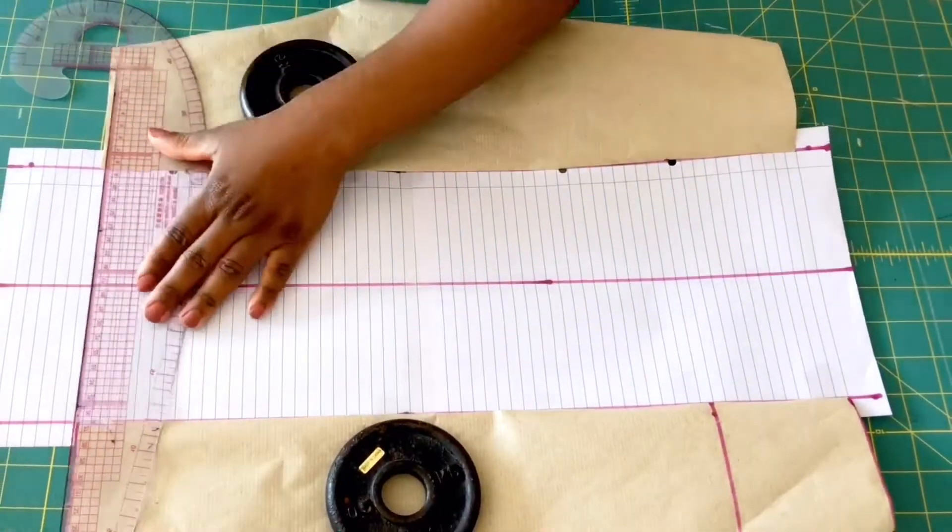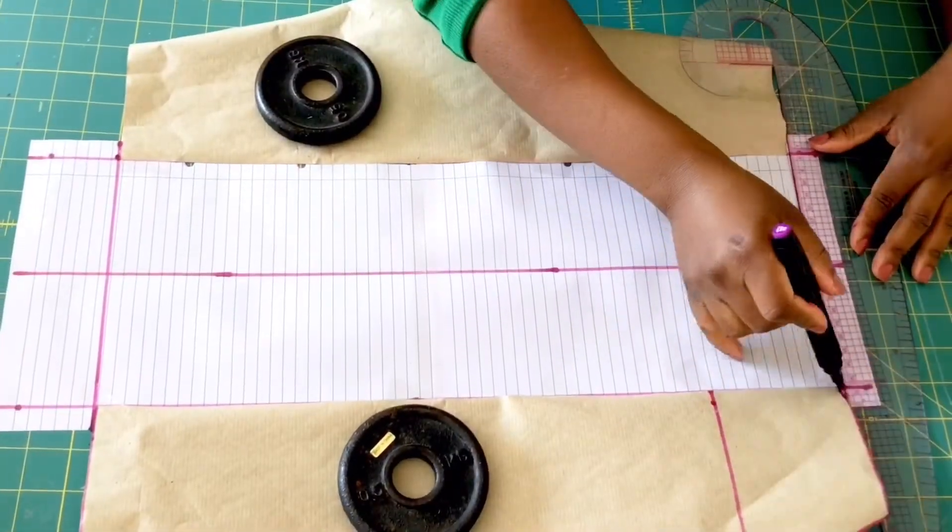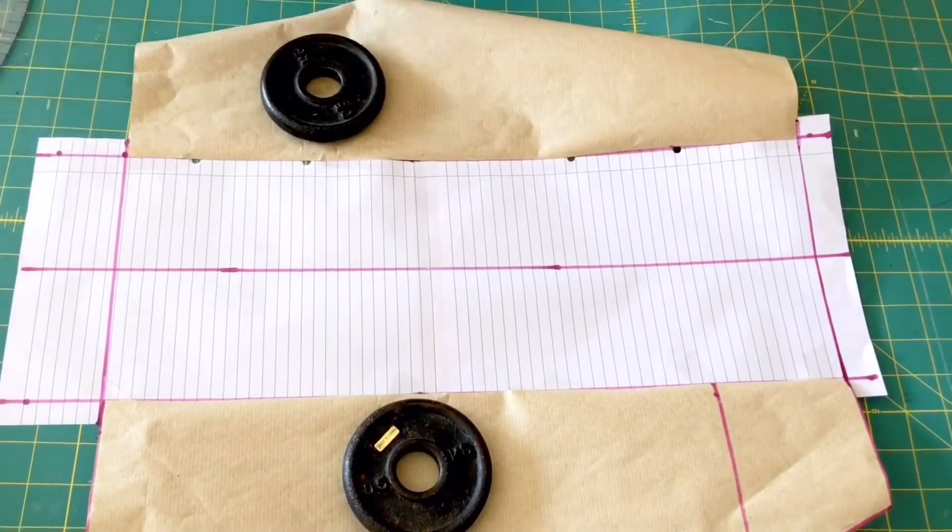Now I'll go ahead and connect the lower part with a straight line, and I'll do the same for the upper part as well. Then cut it out, and our sleeve pattern is ready.